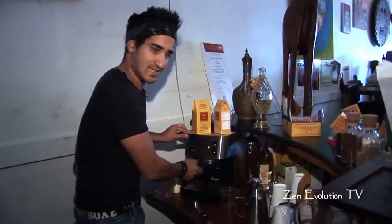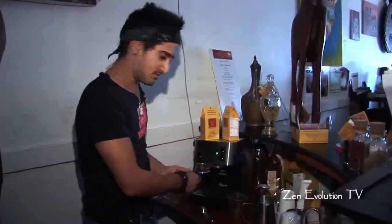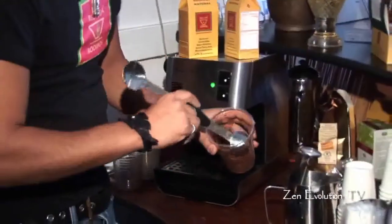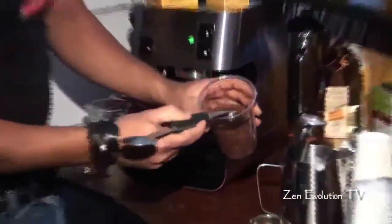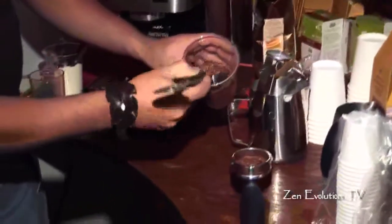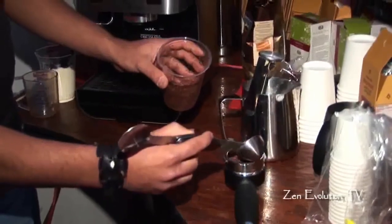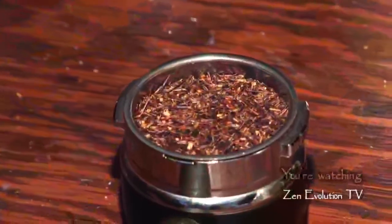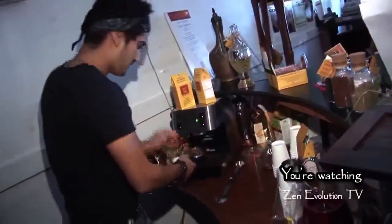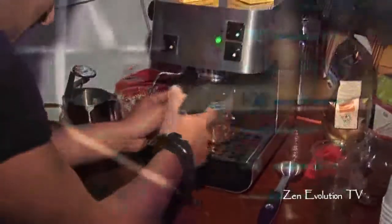The first step in making the rooibos tea latte is to take out the cylinder from the machine. You add the organic kosher rooibos tea — about two whole teaspoons of the organic-grade rooibos. Then you insert the cylinder with the rooibos tea right into the espresso machine and brew the latte.